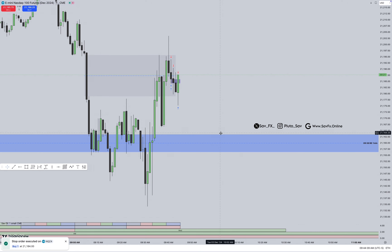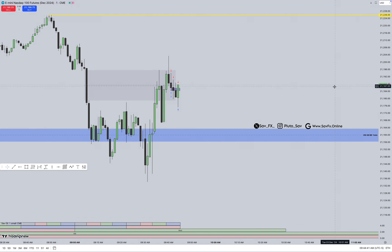Three break evens is crazy, but okay. I think it's telling us that she doesn't want to go anywhere.